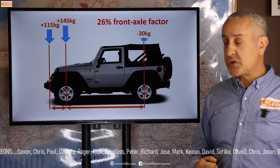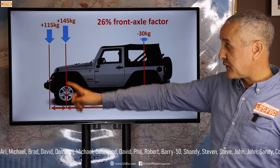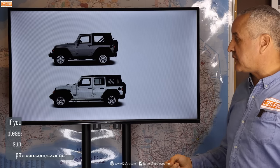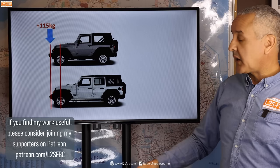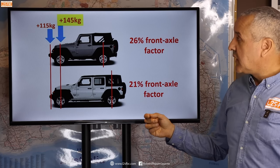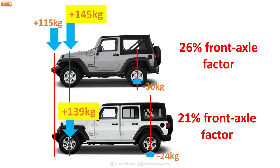What about short wheelbase vehicles? The shorter wheelbase changes things: the same 115 kg at the front translates to 145 kg on the front axle, because the factor is now 26% — higher because the wheelbase is shorter. Comparing short versus long wheelbase Wranglers side by side with the same 115 kg of accessories, the short wheelbase gives a 26% factor (145 kg on the front axle, 30 kg off the rear) while the long wheelbase gives only a 21% factor (139 kg on the front axle, 24 kg off the rear). So short wheelbase vehicles are more likely to exceed their front axle load rating.